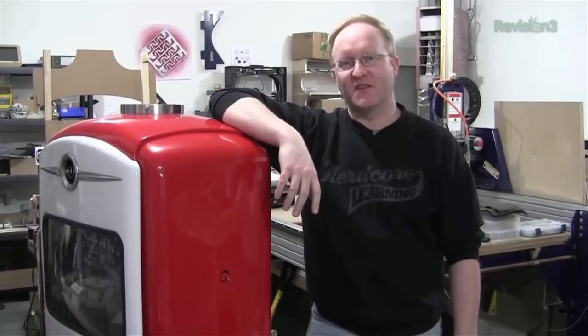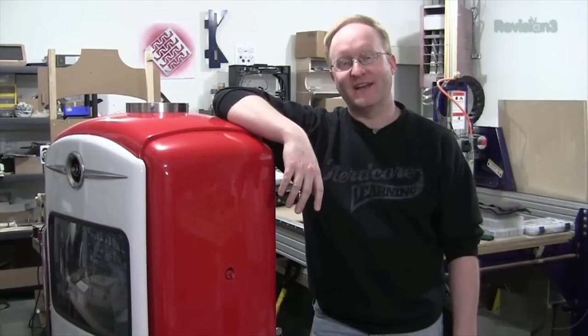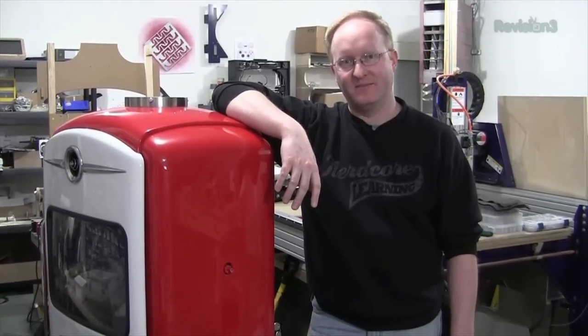Now that we're in the third season of the Ben Heck Show, we'd love to get some feedback from you, our viewers, on how you feel about the changes we've made. Please go to www.revision3.com/tbhs-survey and spend a few moments taking this anonymous survey. Your feedback is very important to us. Thank you.